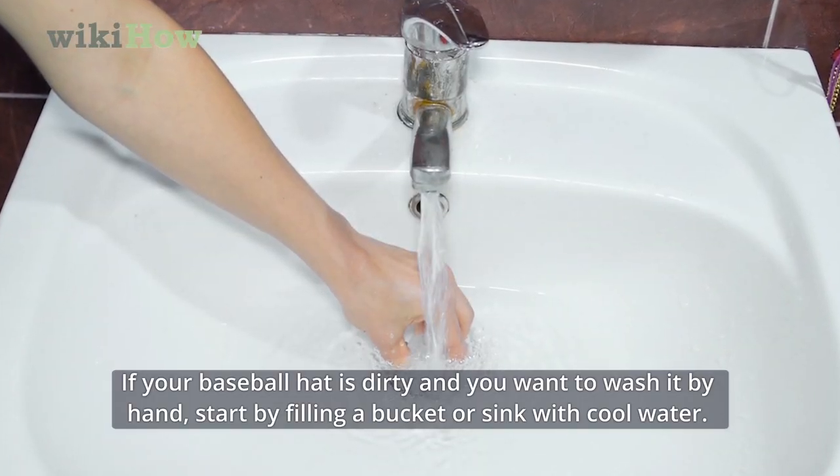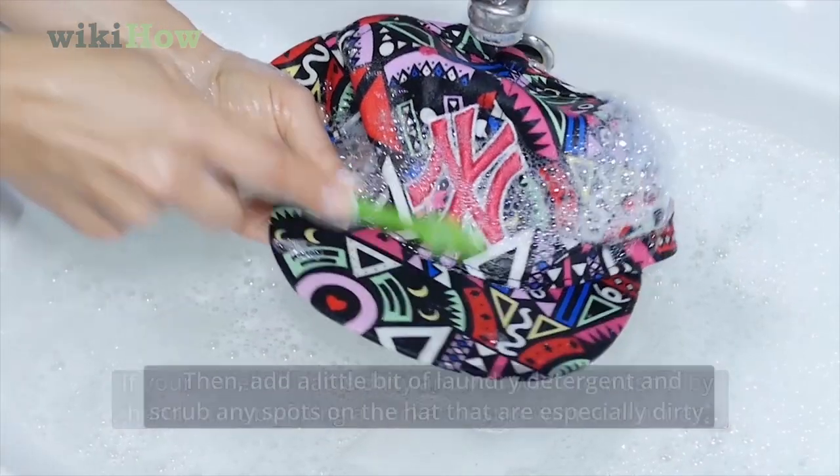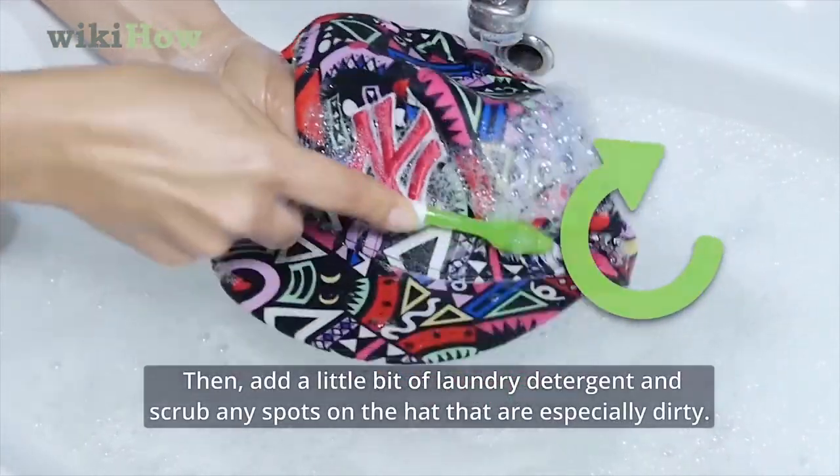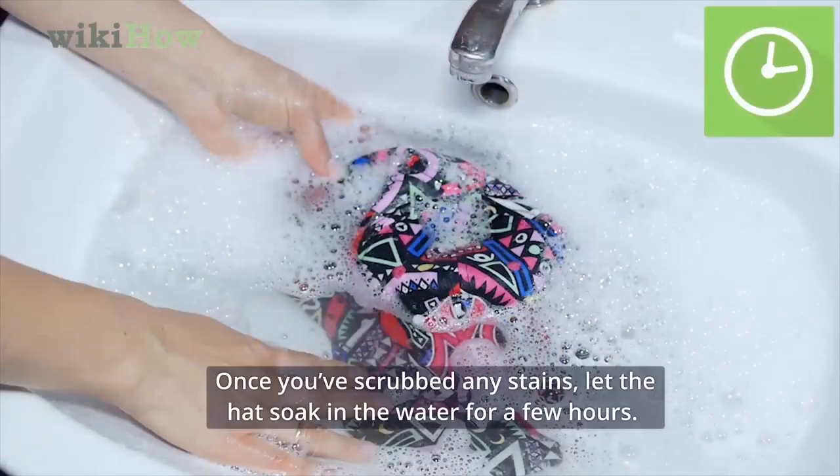If your baseball hat is dirty and you want to wash it by hand, start by filling a bucket or sink with cool water. Then add a little bit of laundry detergent and scrub any spots on the hat that are especially dirty. Once you've scrubbed any stains, let the hat soak in the water for a few hours.